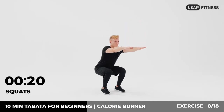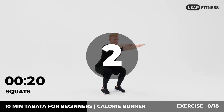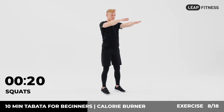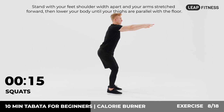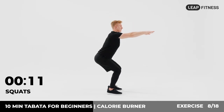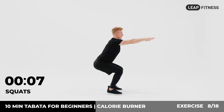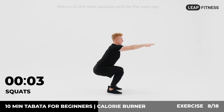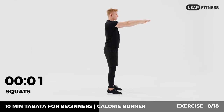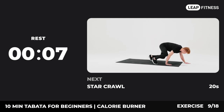Next up: squats, 20 seconds. In three, two, one, go. Stand with your feet shoulder-width apart and your arms stretched forward, then lower your body until your thighs are parallel with the floor. Your knees should be extended in the same direction as your toes. Return to the start position and do the next rep. Now have a rest. Next exercise: star crawl.